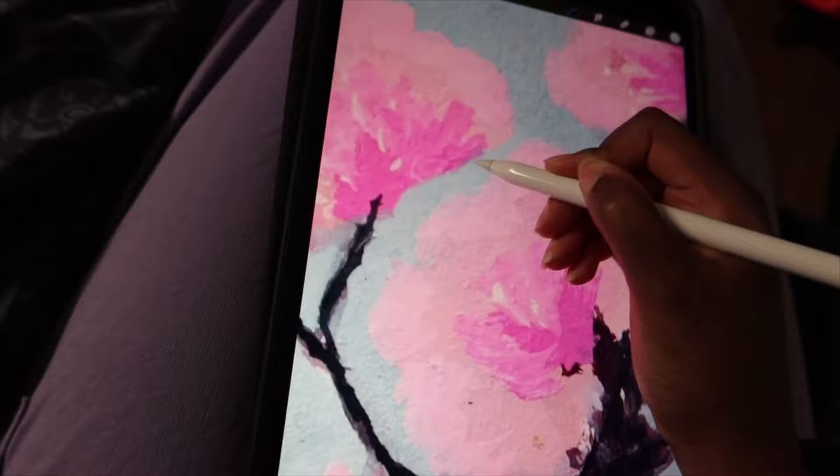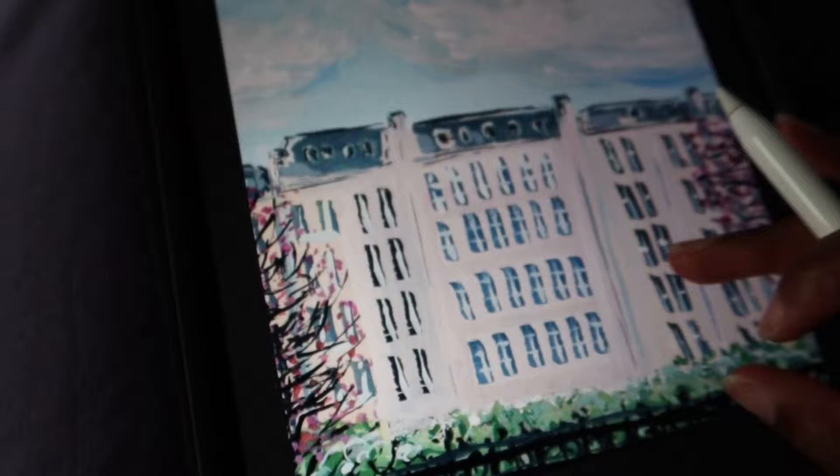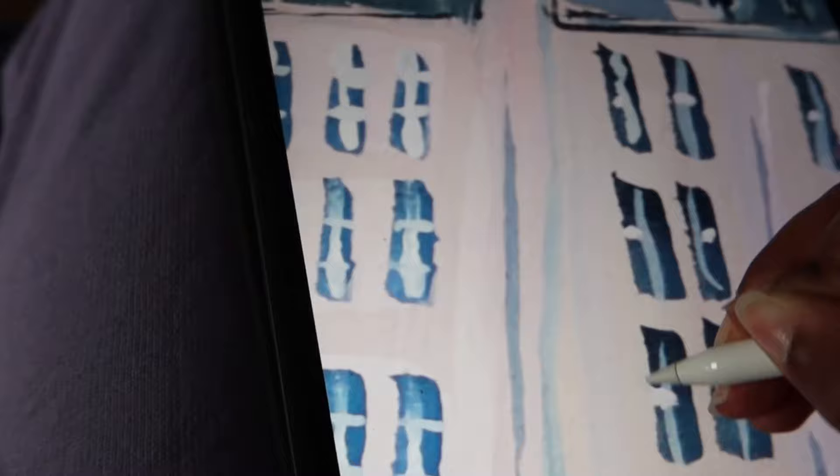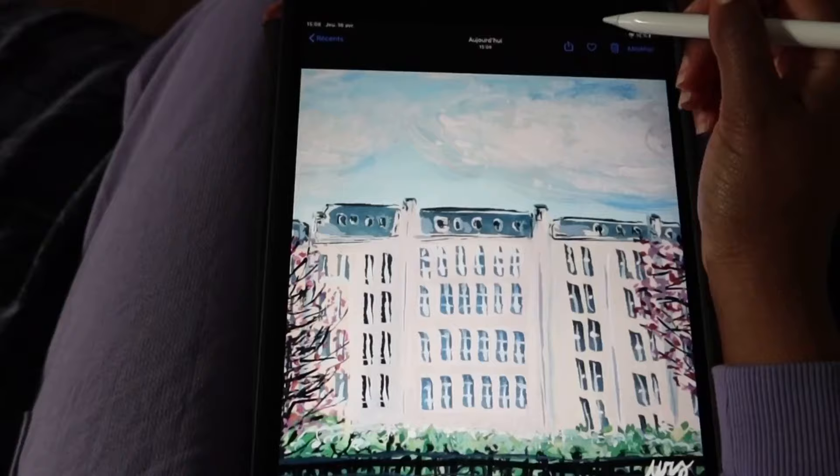I'm touching it up a little bit because sometimes when you take a picture you can get some weird stuff, and it's also useful to add more details or change small things you wish you could have changed on the original. I'm doing this especially for the Paris painting — there are details I wished I could have done, but it was so small it was very difficult. I'm using Procreate on my iPad Pro to smooth everything out and get a clean picture.